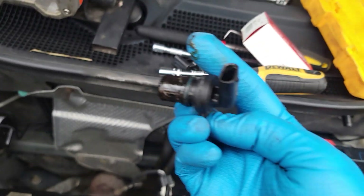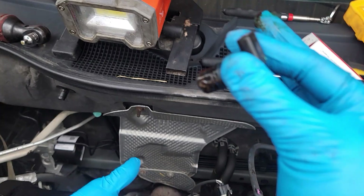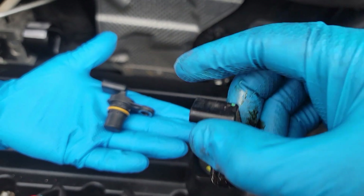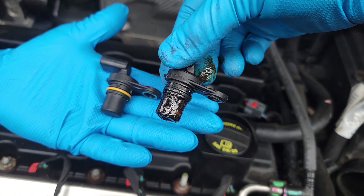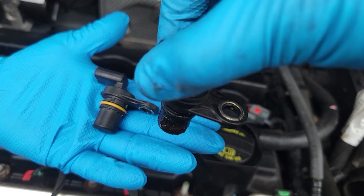This is out with the old and in with the new. That's what we need to replace right there — this is the old one. Look at how gunky and nasty that looks. We're going to clean the new one up real good and slide it back in.